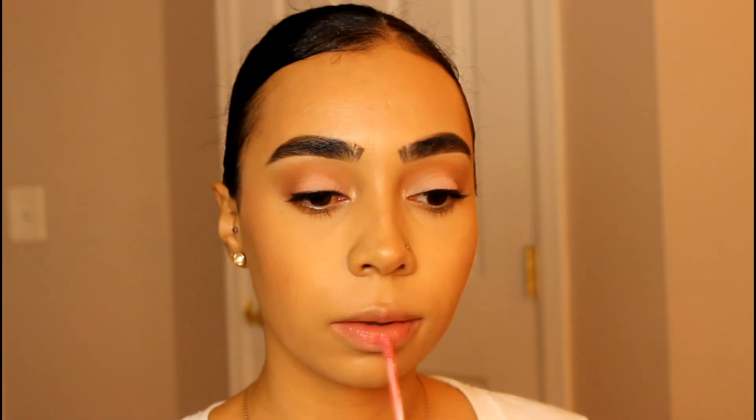Let's move on to lips. So this is a liquid lipstick from Makeup Revolution, and it's a nice pink color. Never used this before.